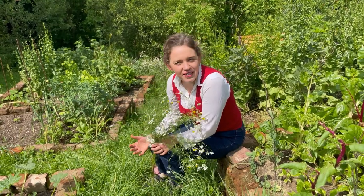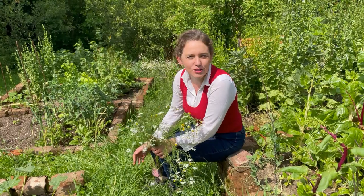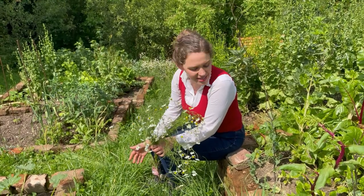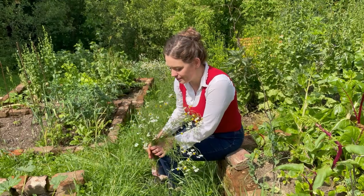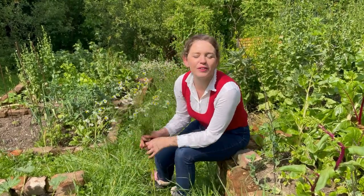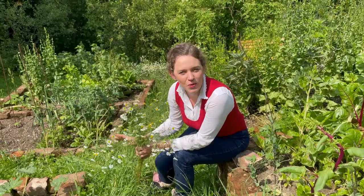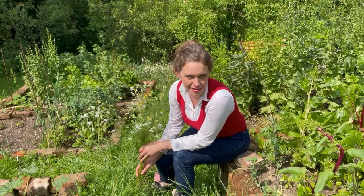One of the most lovely and relaxing things about having a garden as your primary hobby is that it's peaceful, it's calm and it's quiet. And so with the view of keeping everything slower, quieter and calmer, this looks like it's going to be the end of our journey together.